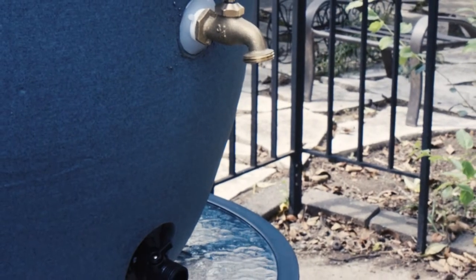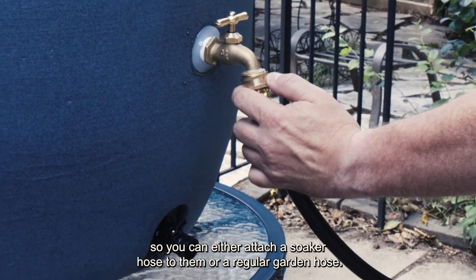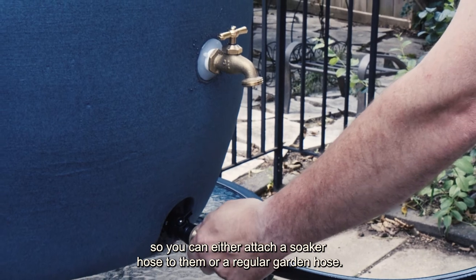Both the brass spigot and the shutoff valve have standard garden hose threads, so you can either attach a soaker hose to them or a regular garden hose.